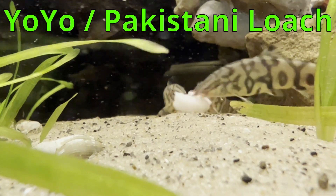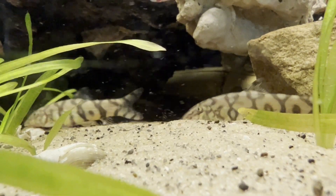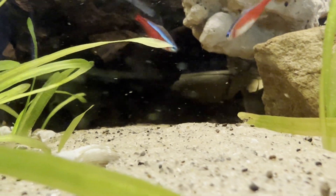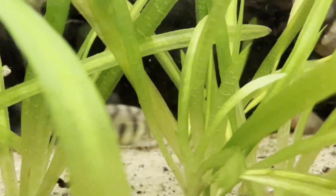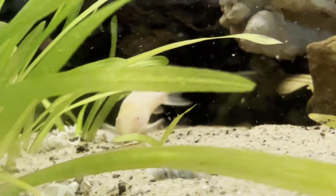The yoyo loach, also known as the almora loach or Botia almorhae, is a type of freshwater fish belonging to the Botiidae family of loaches. It originates from the gentle flowing and stagnant waters of the Ganges Basin in northern India and possibly Nepal. Despite being called the Pakistani loach, the true Botia almorhae species is not found in Pakistan; instead, the species present in that country is Botia birdi.